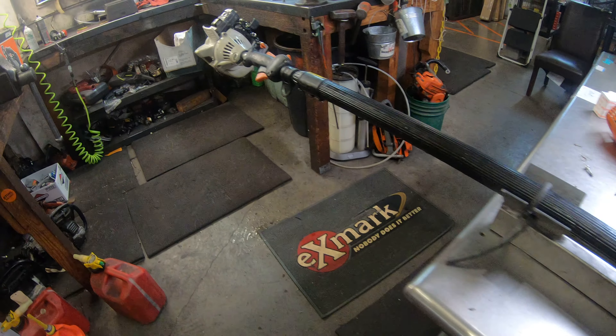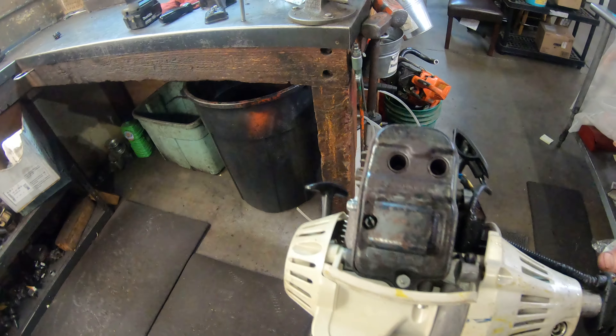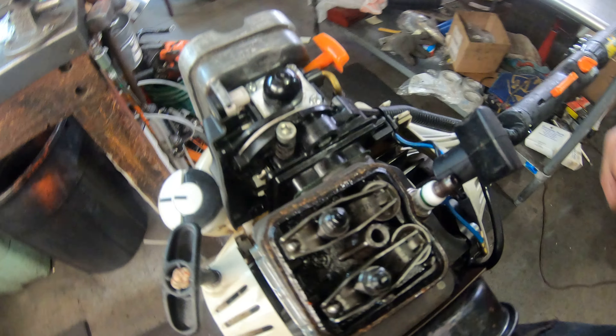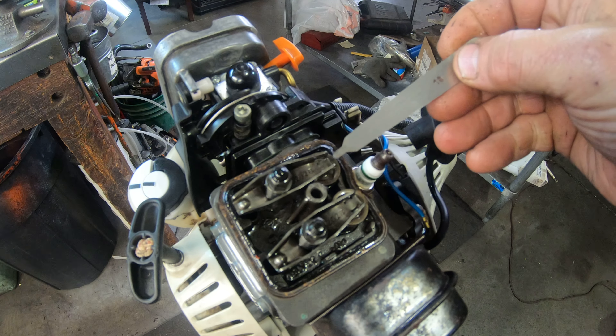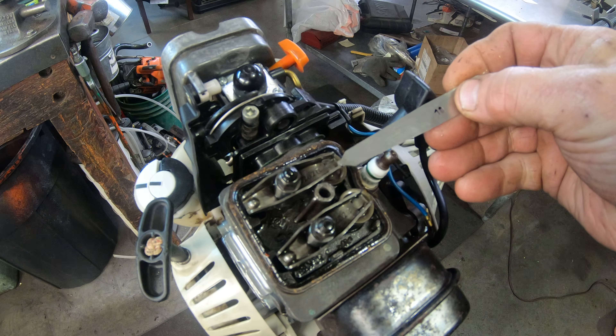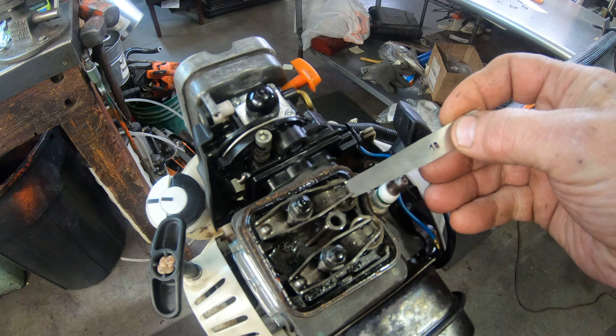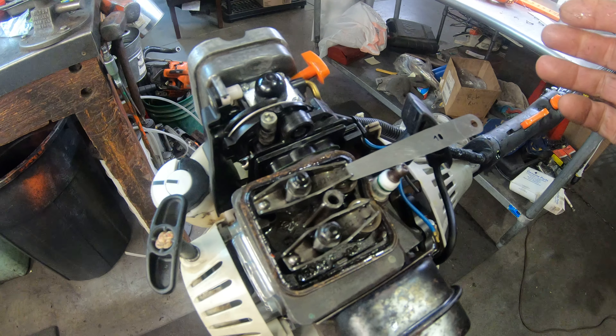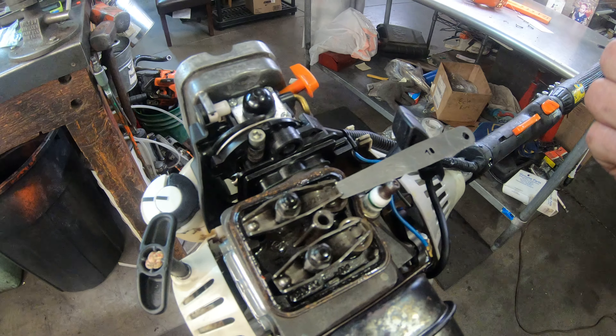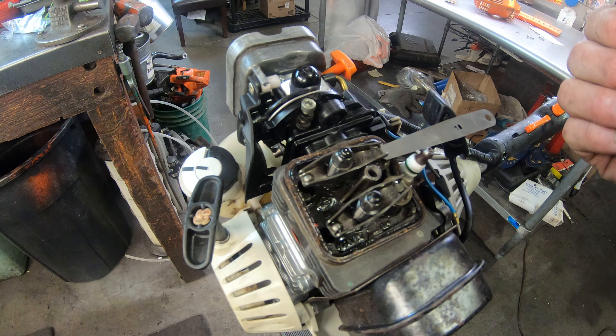Anyway, what we're going to do is adjust the valves. You just get a ten-thousandths feeler gauge, slide it in there, and adjust this bolt right here to get it right. Makes all the difference in the world on this engine. It's kind of like a hybrid engine — it is a two-cycle overhead valve, just a great engine, very tough engine.